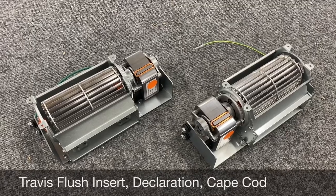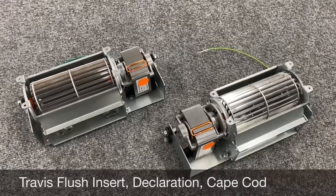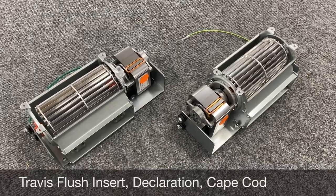Before, you had to pull them out, pull the old ones out, retain the original brackets, drill out rivets, and re-screw them back onto the brackets. In a lot of cases we had to clock the motors a little differently just so everything fit together.